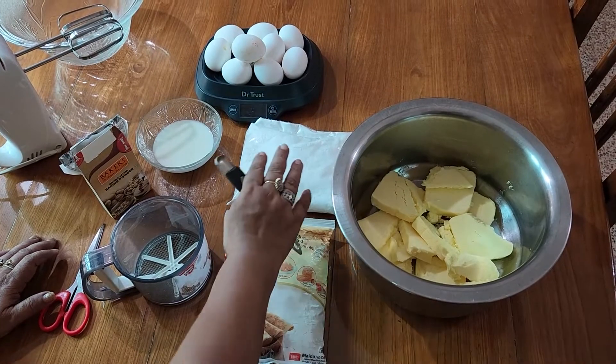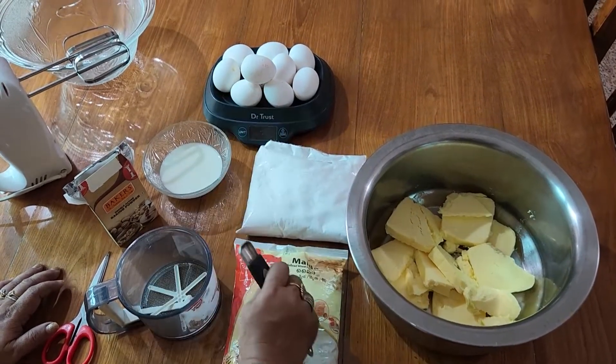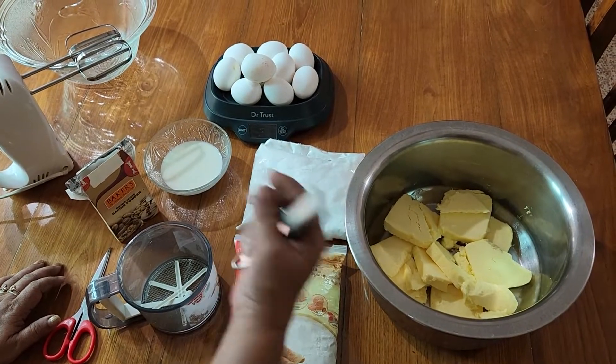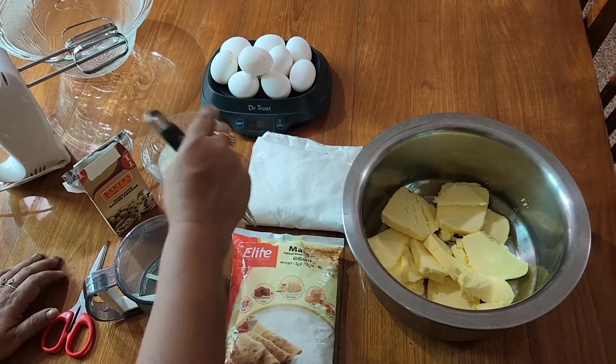The ingredients are: maida, butter, powdered sugar, and egg. This is a small amount of eggs. If you want to make the full size, it is not correct for 500 grams.